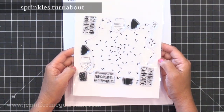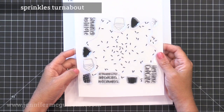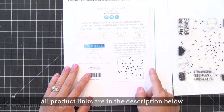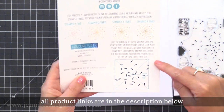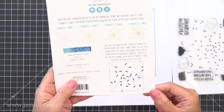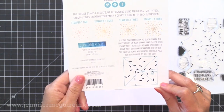The first stamp is the Sprinkles Turnabout stamp. This is a stamp that's designed to stamp four times, turning it each time to create a unique, colorful background. I've used Turnabout stamps several times in the past, and I will link to those videos here so be sure to watch that if you've never seen them before. On the back of the packaging is a little key that helps you line up your Turnabout stamp, so you can stamp it in a stamp positioner several times in different colors.